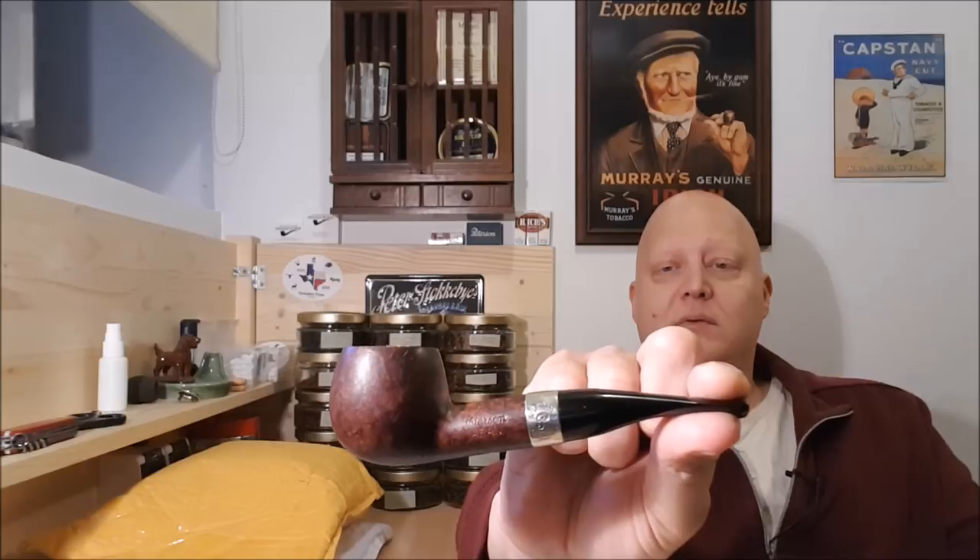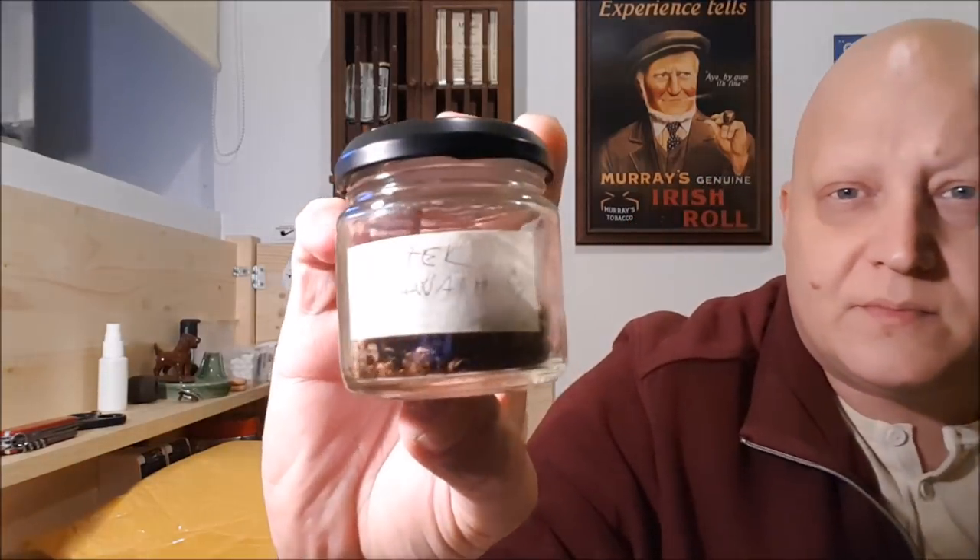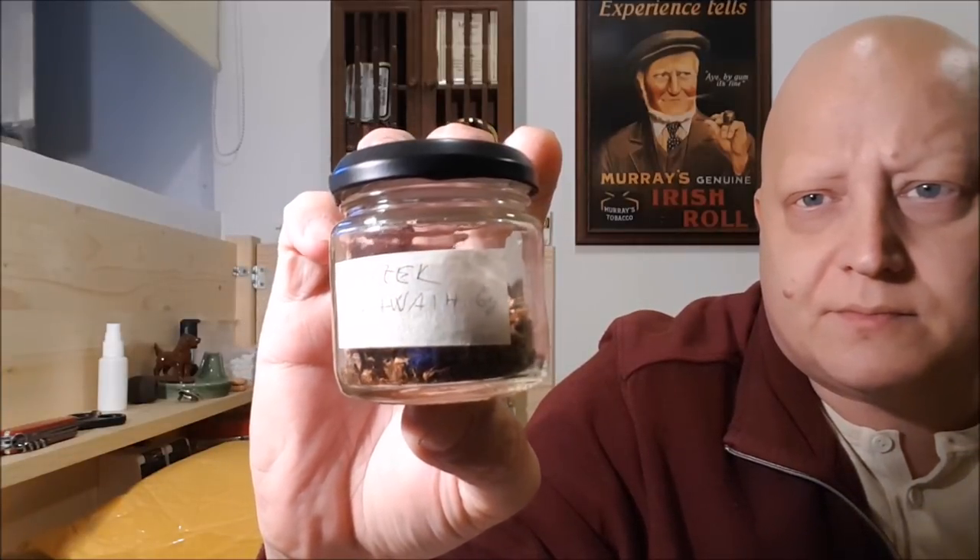Smoking this Peterson 408 Aran, and in it I have part of the sample that I received from Mocek or Tobacco aus Kiel. It's called Vah Vah and it's a Virginia, Burley, and Perique mixture.